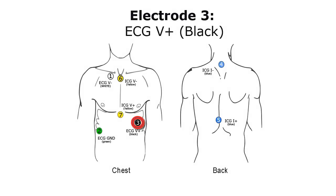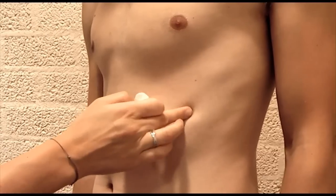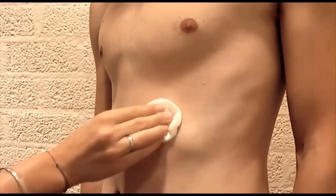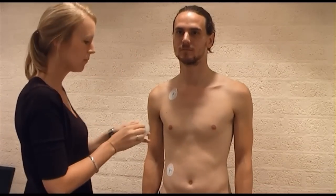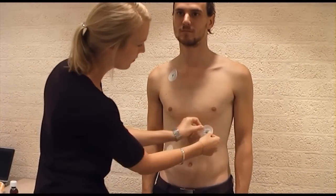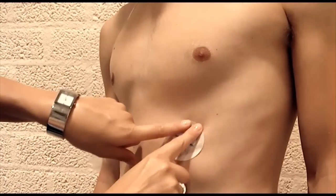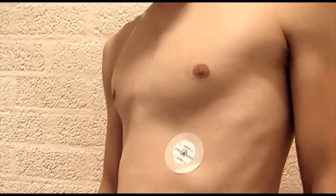Electrode 3, ECG V+: Place the third ECG electrode at the apex of the heart, over the fifth rib on the left lateral margin of the chest, approximately at the level of the processus xiphoideus. Rub the skin firmly with an alcohol-soaked tissue. Attach the electrode by pressing the sticky plastic brim on the skin and push the metal stud at the center to properly spread the contact gel.